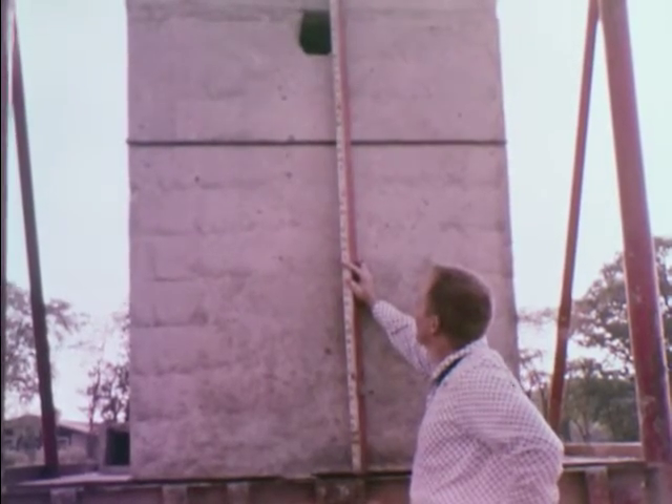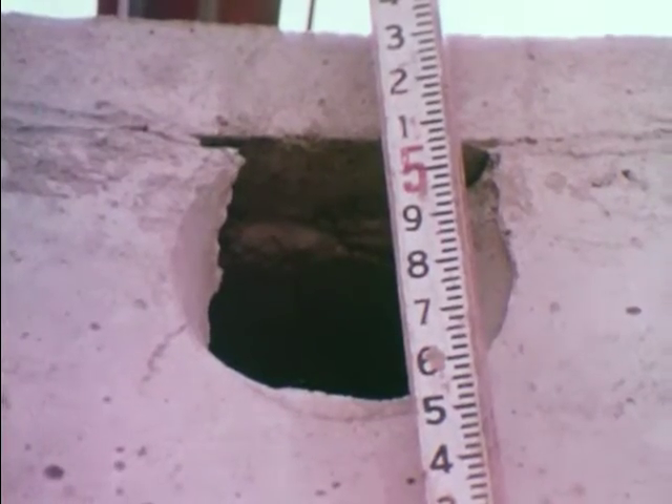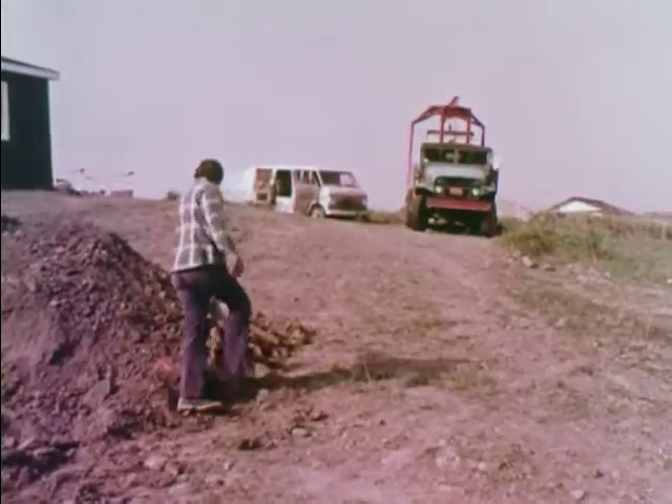The tank can be measured if necessary; normally the supplier will provide you with this information. After the hole is dug, if at all possible, try to route the tank truck around the seepage field area.